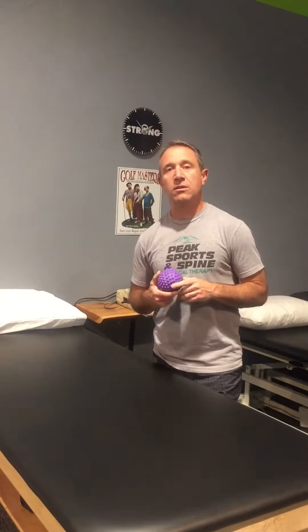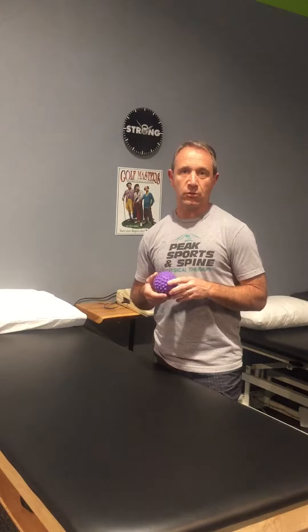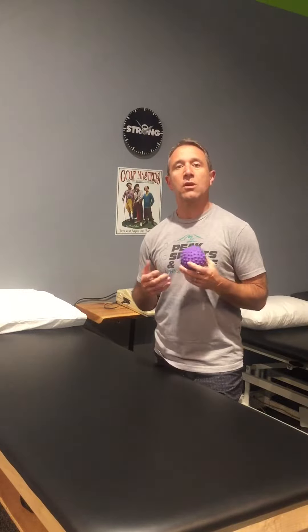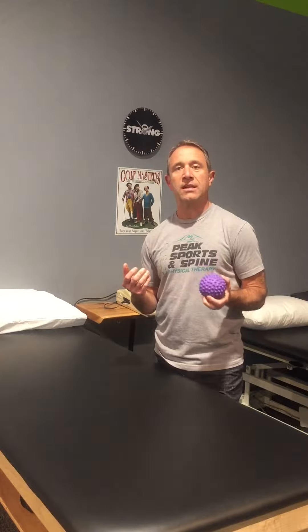Here's the spiky ball. The spiky ball is a terrific tool to help you with self soft tissue mobilization techniques. Perhaps the most common reason we send this out to people is to work on their elbow and forearm for a problem more commonly known as tennis elbow, which would be lateral epicondylitis. You can use it literally anywhere, but these are the techniques that we typically recommend.